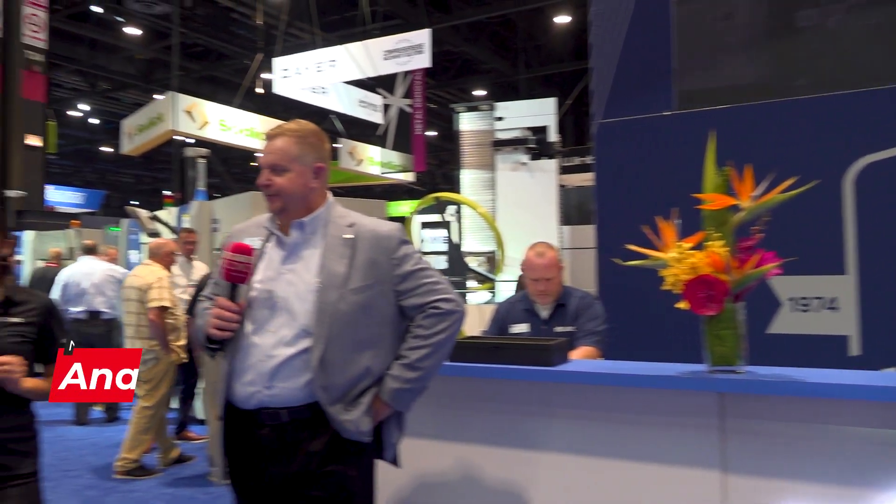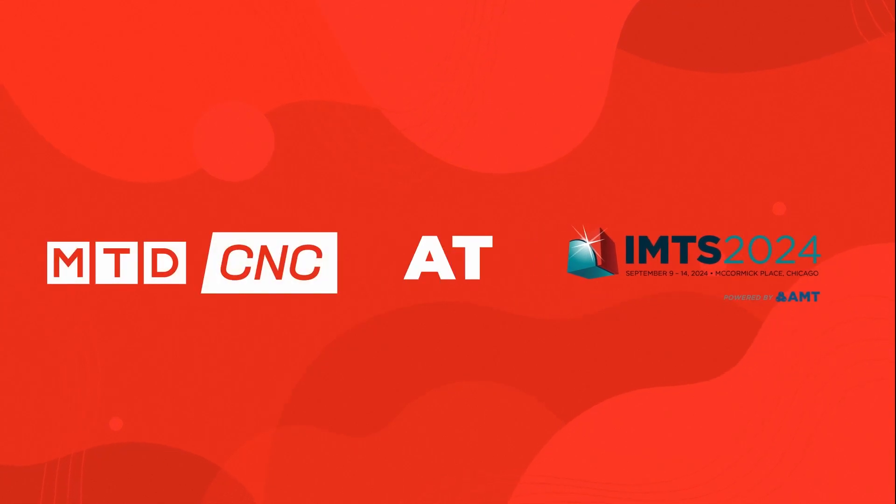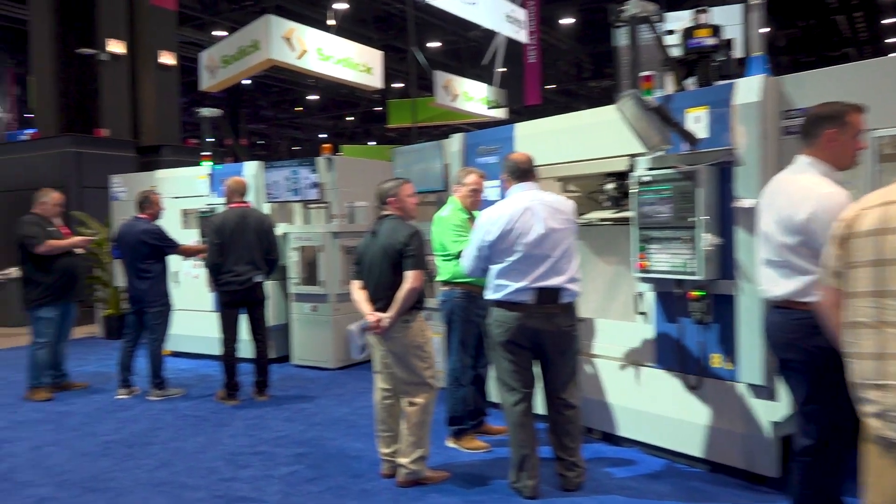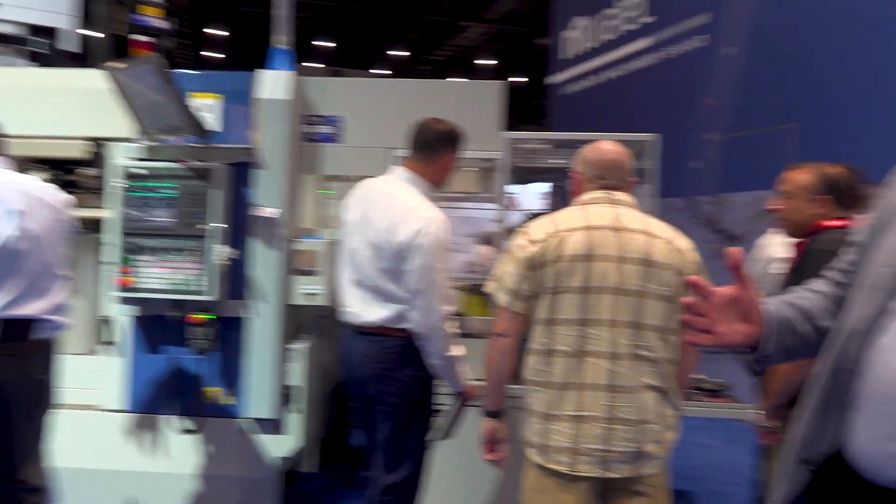Hello, we're at IMTS 2024 at the Muratech booth with Ken. They have so many amazing technologies here, and Ken is going to walk us through everything. We would love to show you everything we have. Being an automation company, what we're showing here at our booth is automated turning machines — twin spindle, single spindle, basic gantry, high speed gantry, robot load, robot unload, and everything in between. It's been exciting, and every hour more people come to the booth.